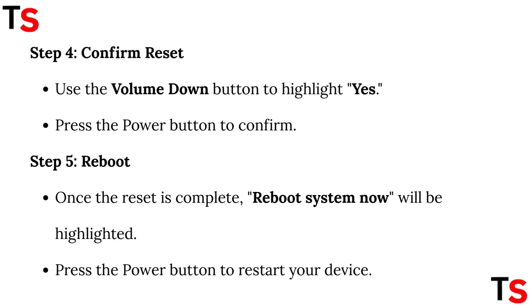Step 4: Confirm reset. Use the volume down button to highlight 'Yes.' Press the power button to confirm.